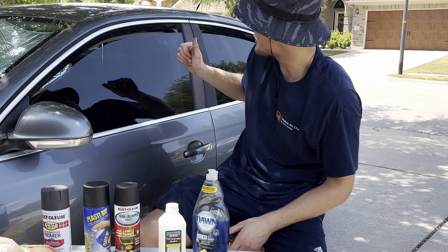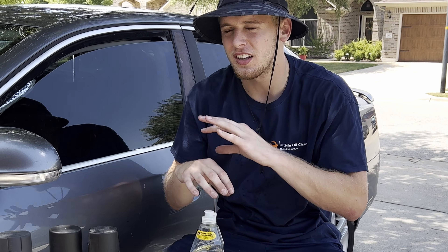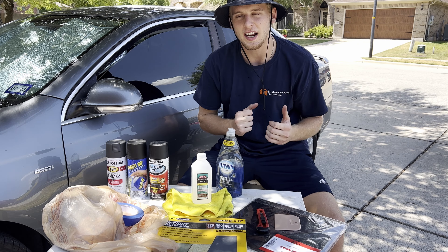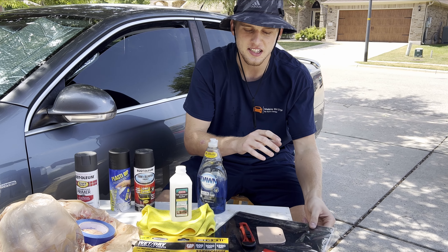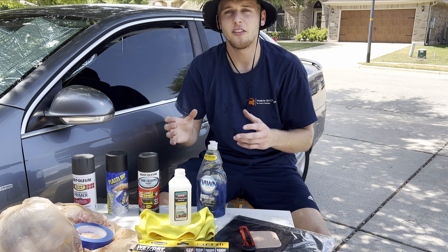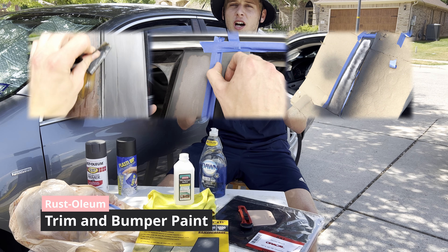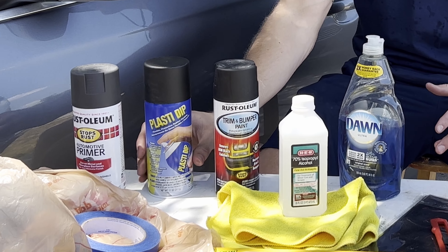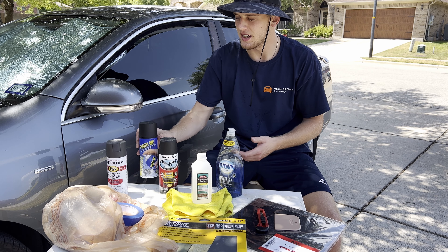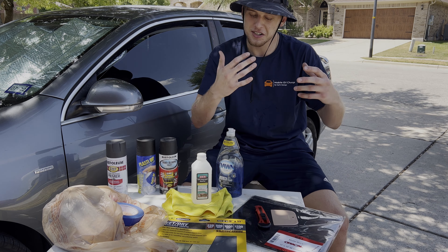What's up guys, today's video I'm gonna be fixing up these door side panels on my car. They're pretty bad — on this side it's starting to rust, on the other side it's just peeling. I'm gonna test out three different variations of how you can fix the side door panel: matte black vinyl, trim and bumper paint, and Plasti Dip. I'm gonna start off with the vinyl.